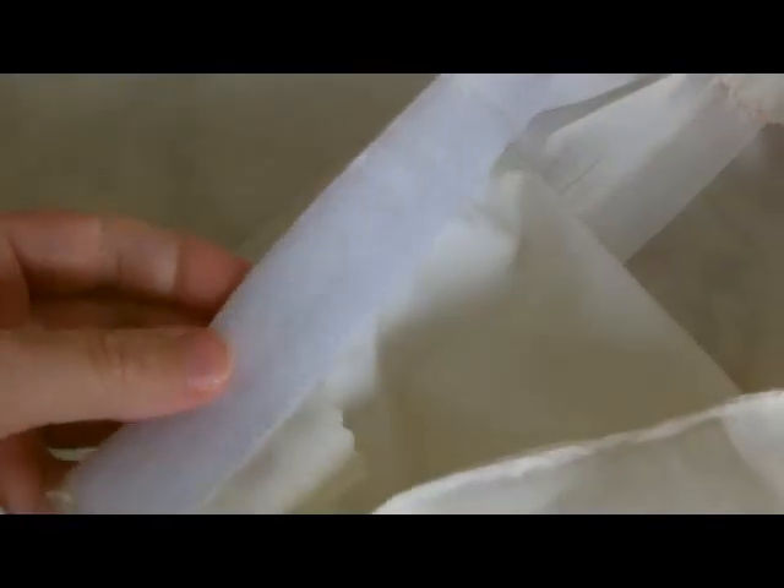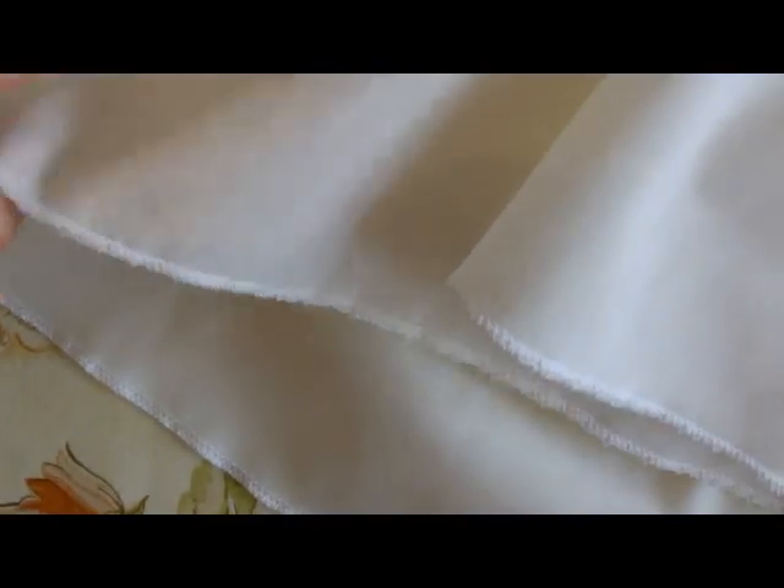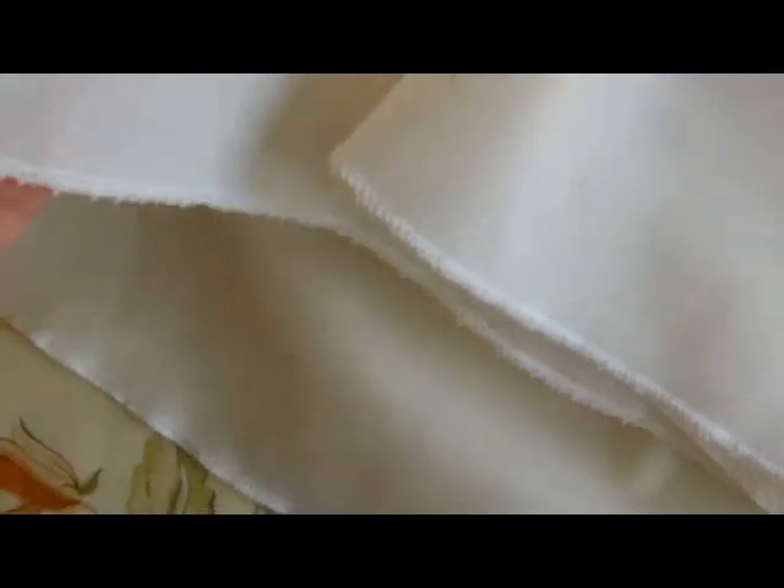I've now sewn on the velcro on the one side and now we need to do the other, so I've turned the skirt the right way out and pinned on the other side so it matches up. I have also now sewn on my velcro to make the fastening for the side of the skirt. And instead of doing a hem for the bottom of the skirt I've just overlocked it on the overlocker.